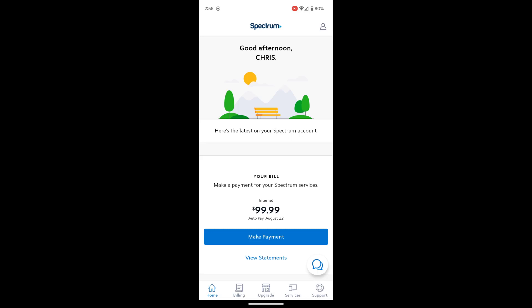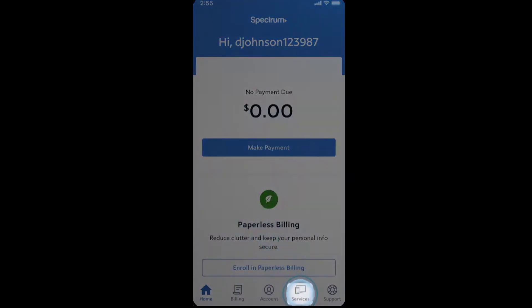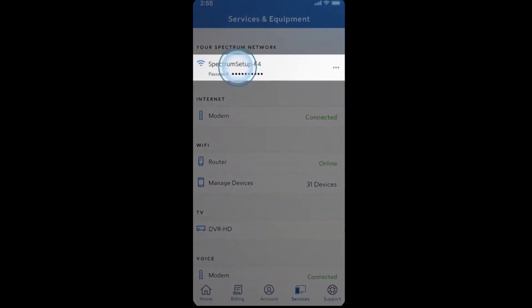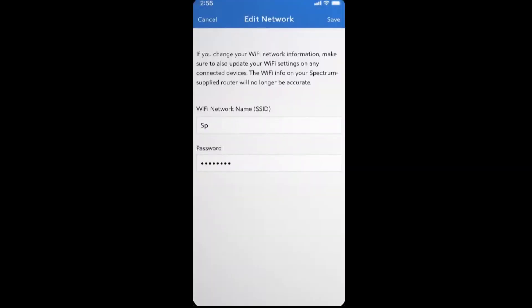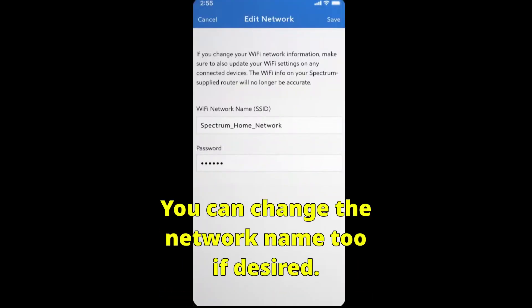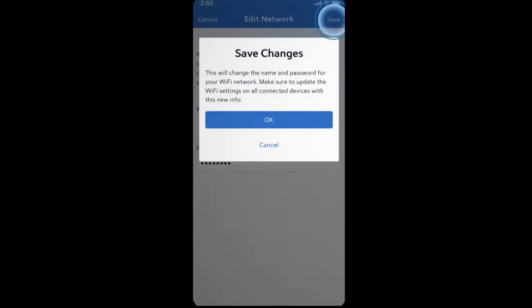Once you have the app open, go to Services, and look for the change Wi-Fi password or update password option. Once you've found it, create a new password — one that you can remember. Make sure to write it down. After you've double checked everything and know you've typed the password correctly, go ahead and hit Save or Apply.